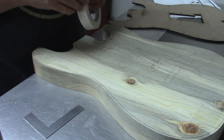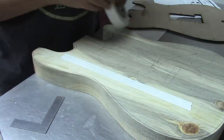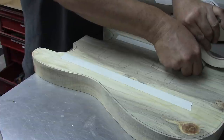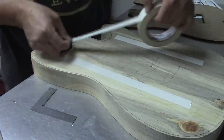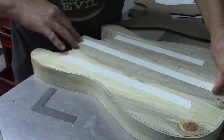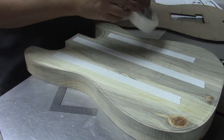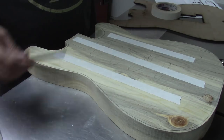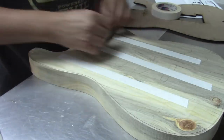So glad you asked. I've got a Strat template here that I'm going to use as my guinea pig, and this one is made out of beetle kill pine, which is always fun to work with. Notice how I don't have to have a razor blade to cut this stuff. I'm just sort of ripping it off - you can actually tear it by hand. You did need a razor blade or a pair of scissors to cut the 3M stuff.